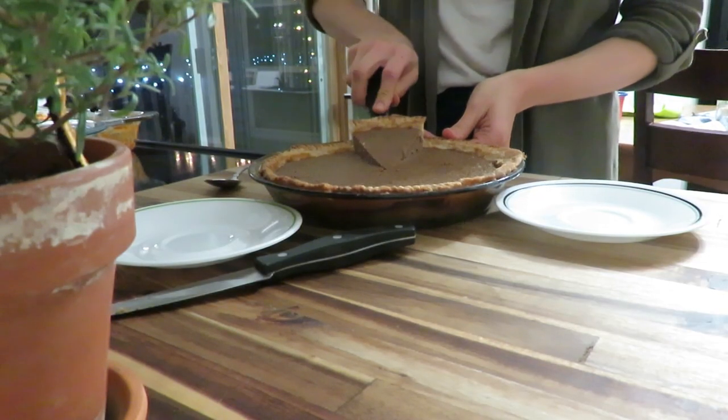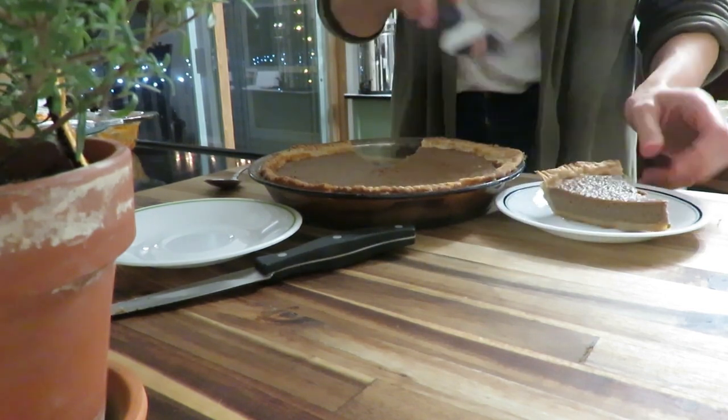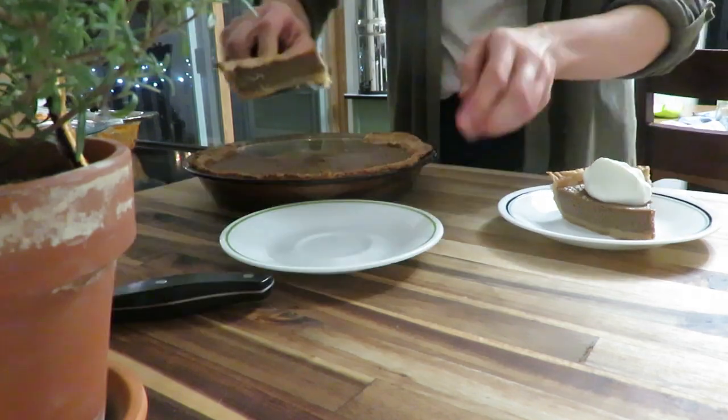Evening time has rolled around and it's time to serve my family some of that delicious pumpkin pie with some homemade whipped cream.